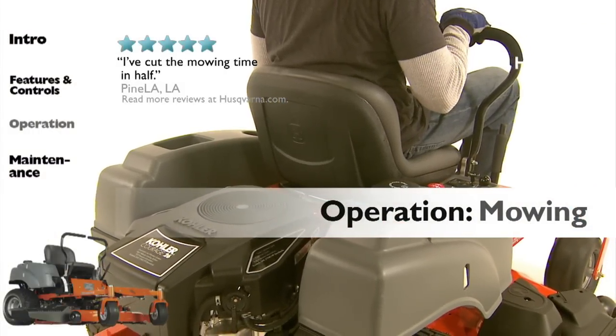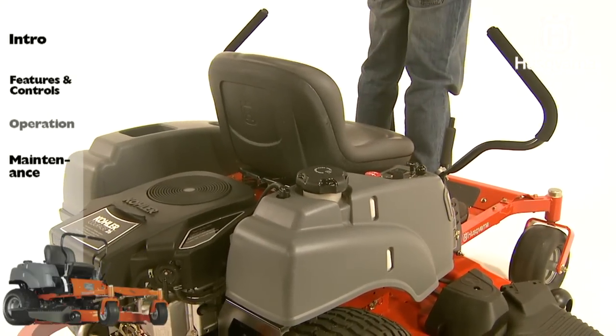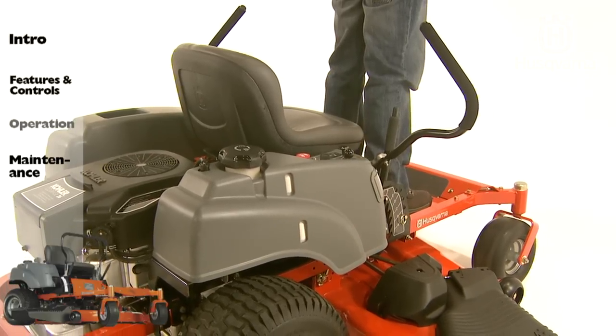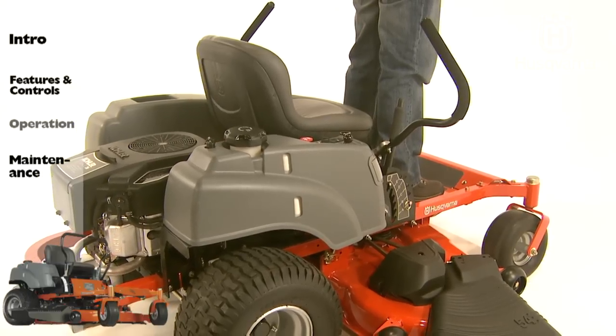Note: the mower is equipped with an operator presence system. When the engine is running, any attempt by the operator to leave the seat without first disengaging the blades, placing the control levers in the locking neutral position, and setting the park brake will shut off the engine.